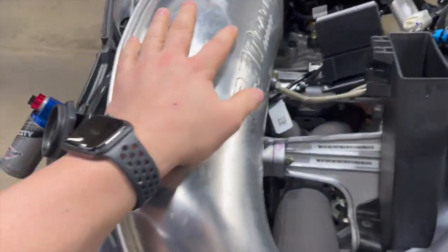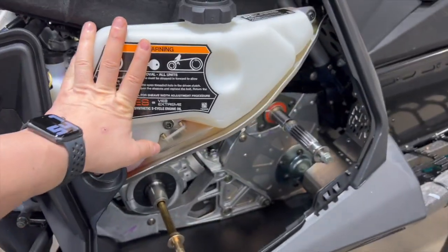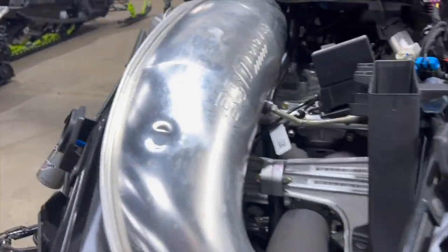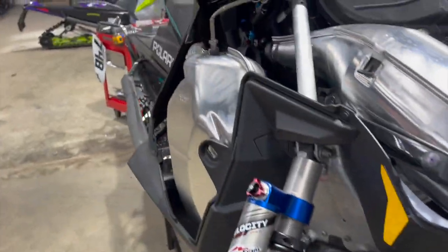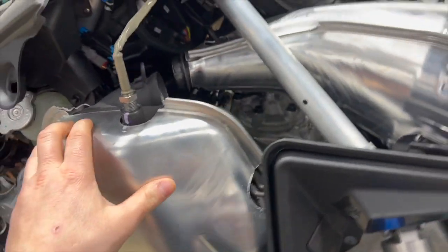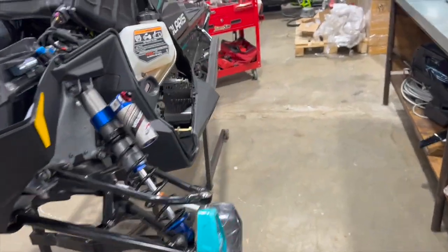Right now we're going to start by getting the exhaust out and the power valves out — those are these Allen heads right here. We'll pull the Y-pipe off, pull the oil reservoir out, and pull the top of the clutch guard out. We're also pulling the whole rear console off for more room — all those bolts are already out. So we'll start: exhaust first, Y-pipe, exhaust valves, then oil reservoir.